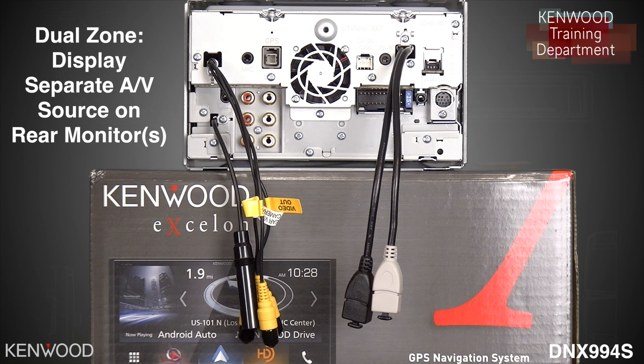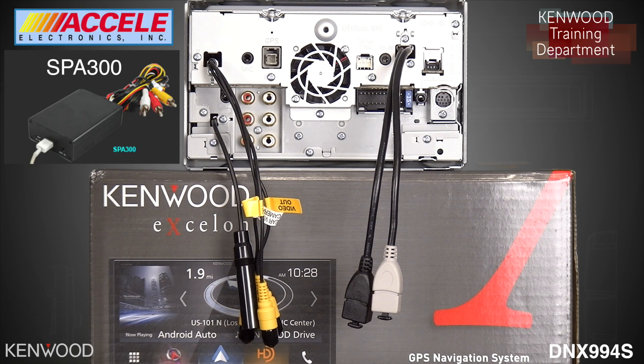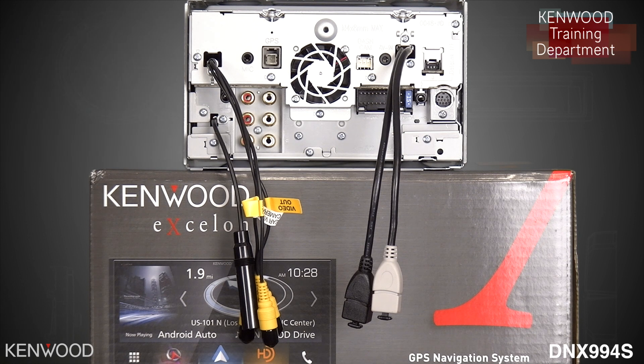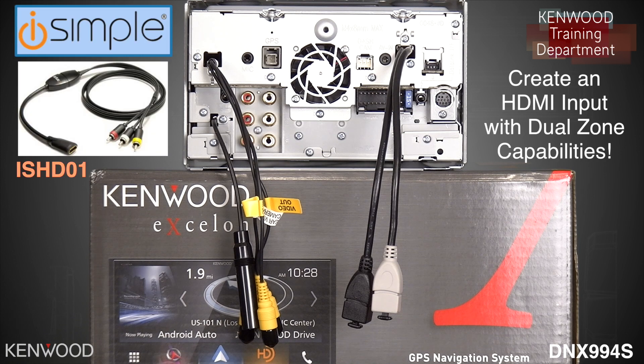If you'd like to connect an Android device — various devices in the marketplace such as the Xcel SPA-300 or the Metra AX-M link that supports Miracast functionality — you've also got other options such as the iSimple ISHD-01, which will create an HDMI input. That way, you can display whatever you'd like via HDMI to those rear monitors.